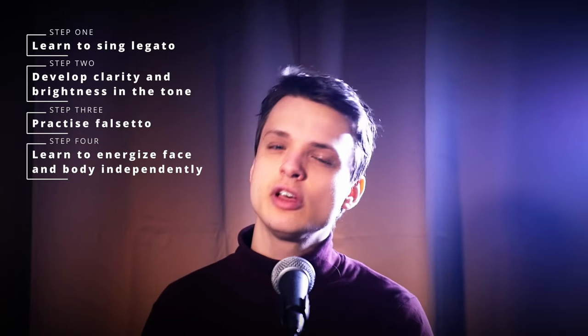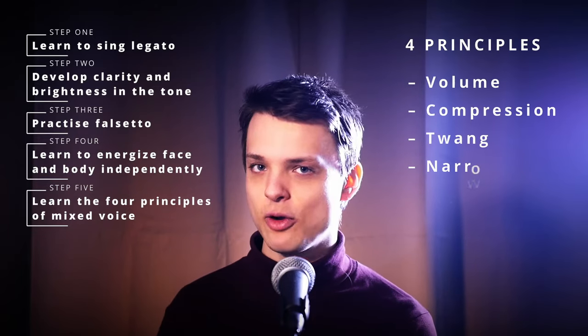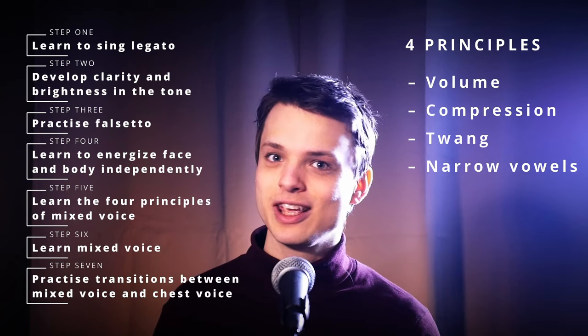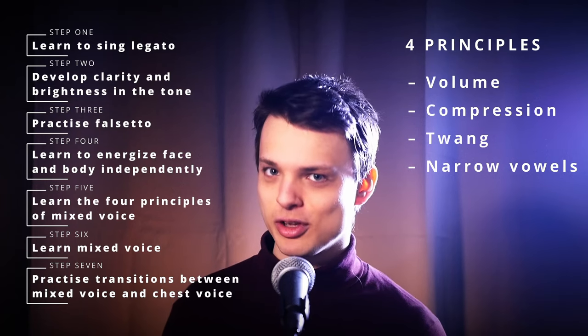Once transitions in and out of mixed voice have become second nature to you, along with the associated vowel modifications, you will have developed a consistent mixed voice. So, in summary, here is the roadmap to mixed voice: learn to sing with legato articulation; learn to produce a clear, bright tone; practice falsetto; learn to control the energy in your face and your core musculature independently; familiarize yourself with the four aspects of mixed voice — volume, compression, twang, and vowels; develop the actual mixed voice coordination; become fluent at transitioning in and out of mixed voice; and then practice applying it to songs until it becomes second nature.